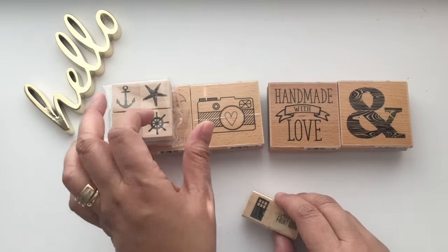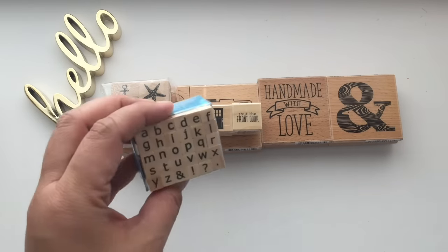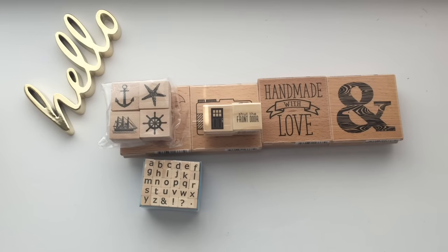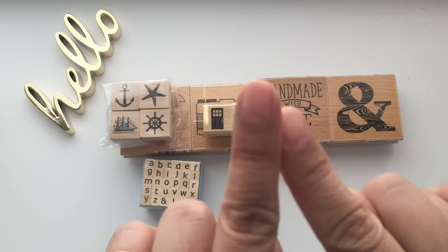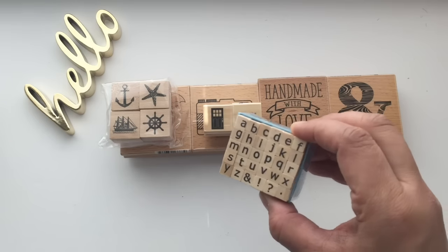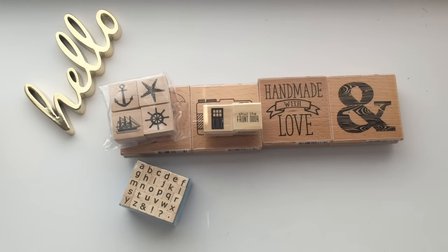I also got some alpha stamps at 50 cents each since I already have other alphas and didn't need a full set. Just a heads up if you're going to Michaels: make sure you read the sign carefully. The '50% off' is huge on the sign, but read the fine print — it says 'buy one get the other one 50% off.' If you're only buying one, they gave me 30% off on the single item.